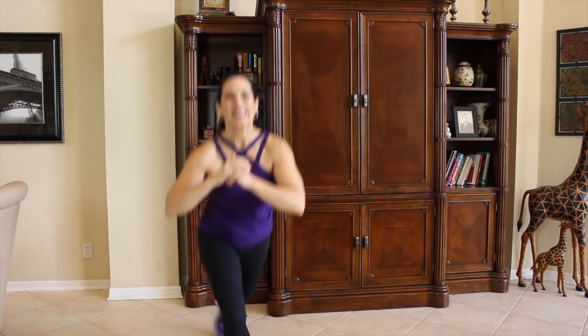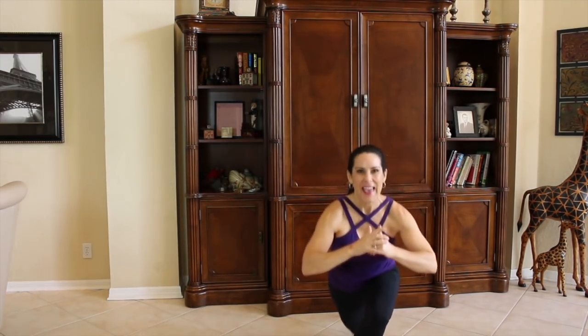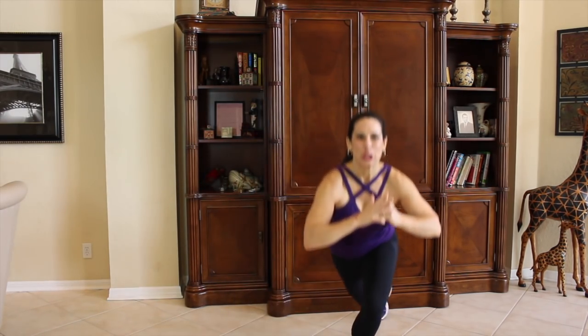Here we go for 20. Squat, step back. Count them with me. You're going to feel them. Halfway there, come on. Don't stop, come on. Last one. That was great. Those were our squats with a step back.